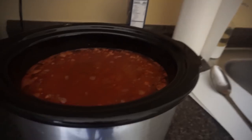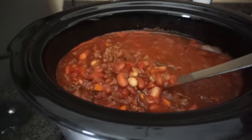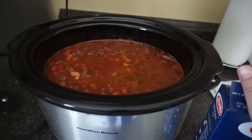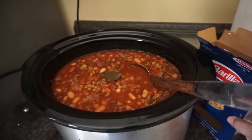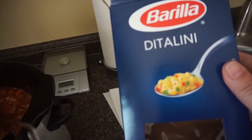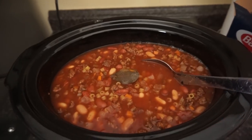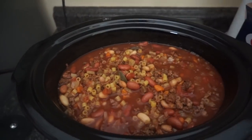It's already started — doesn't it look delicious? I'm going to take one cup of ditalini pasta, pour it in, let it cook for 30 minutes, and then it'll be ready to bowl up. The recipe calls for one cup, which is basically half a box. I had calculated in MyFitnessPal that I was going to use the whole box, and when I put the half box in it just didn't look like enough pasta, so I went ahead and added the whole box. Big mistake — huge.